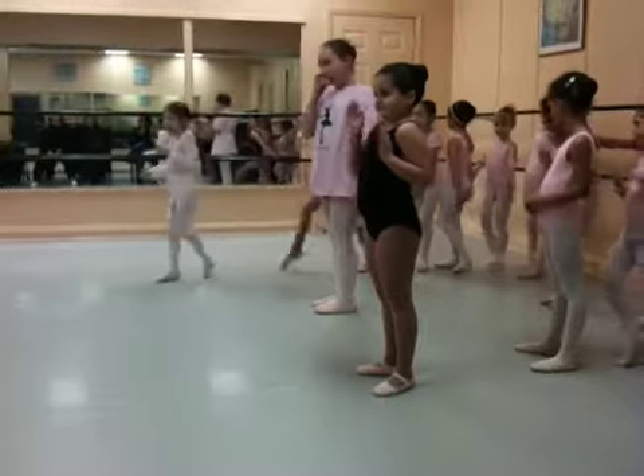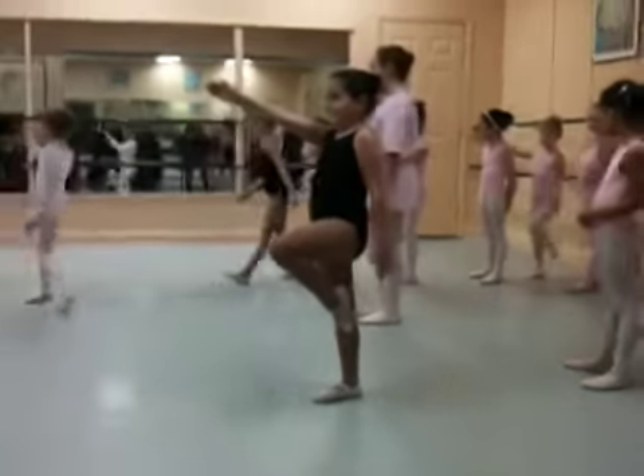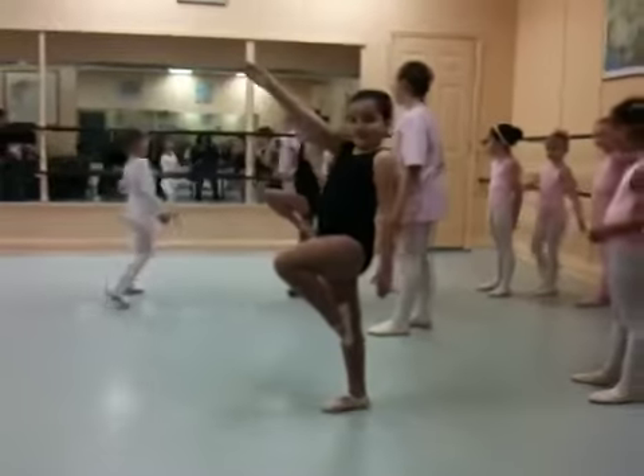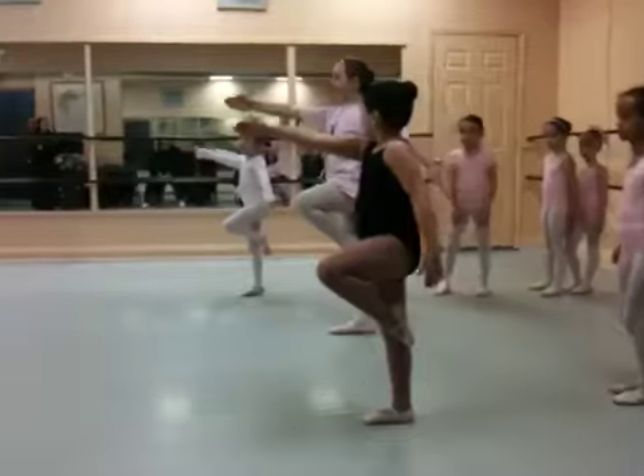And high knees. And balance. Don't fall over. Balance. Straight arms. Here we go. Three, four, four.